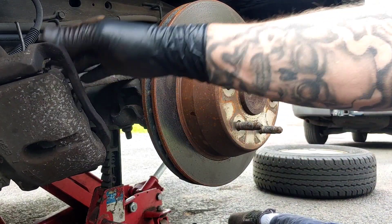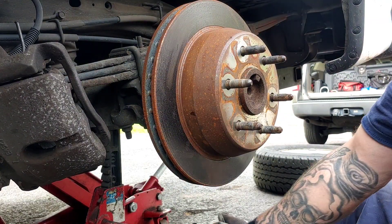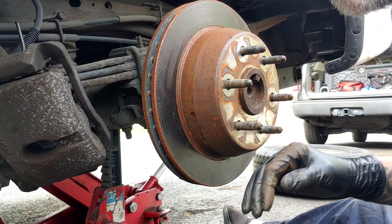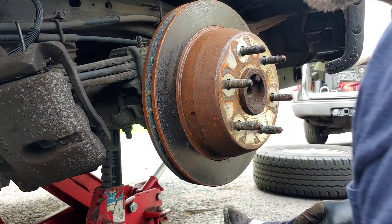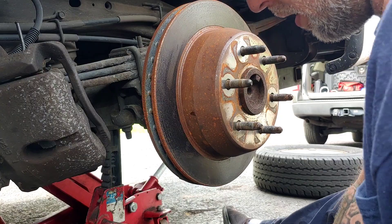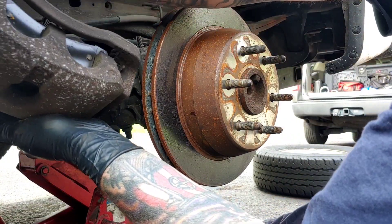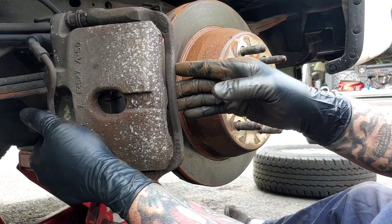It's just the reverse now. Take that off — be careful not to drop it because there's some weight there. Get your bolts ready. Make sure you're not twisted.